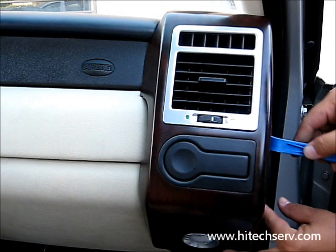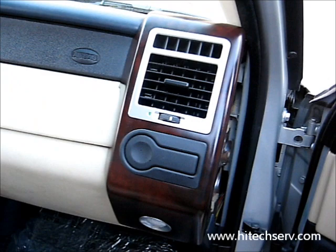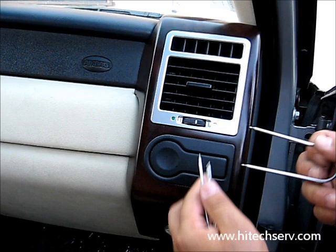Everything is already loose, as you can see, to make it easier for you guys to see. This pops out. Once you pop this out, as you can see, it has clips all the way around — they just snap out. That's why you need this tool to get it out. Put it on the side, and then you come and remove the vents. You're going to remove the vents from both sides.